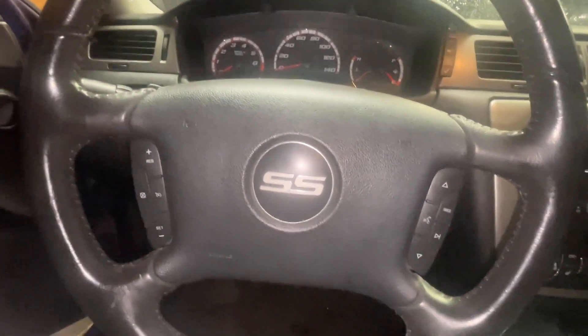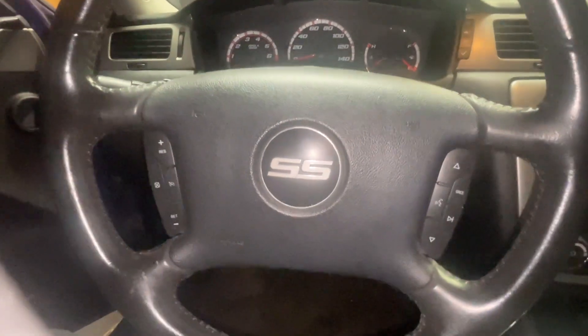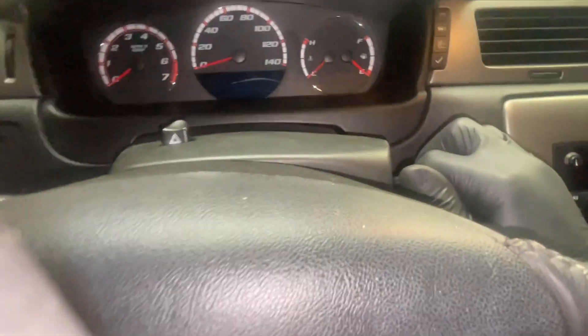Welcome to another episode of Clean Hand Mechanic with Cam. Today I'm going to teach you how to reset a TPMS sensor for a 2006 Impala. First thing you're going to do is put the key in and turn it to the on position.